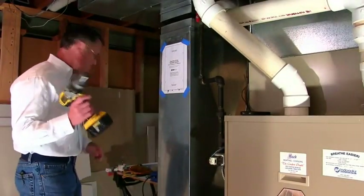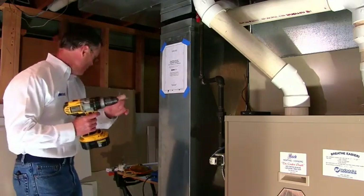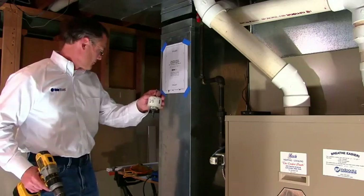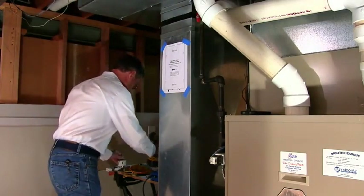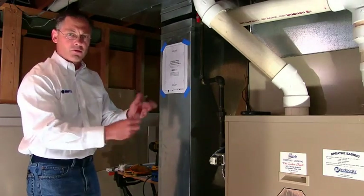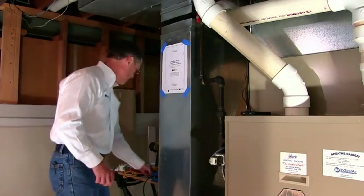I'm going to show you how to install it now — it's very simple. We're going to use a drill with a 3/32nd bit, a 2-1/2 inch hole saw, and a quarter-inch nut driver. Those are all the only things we need for installation.